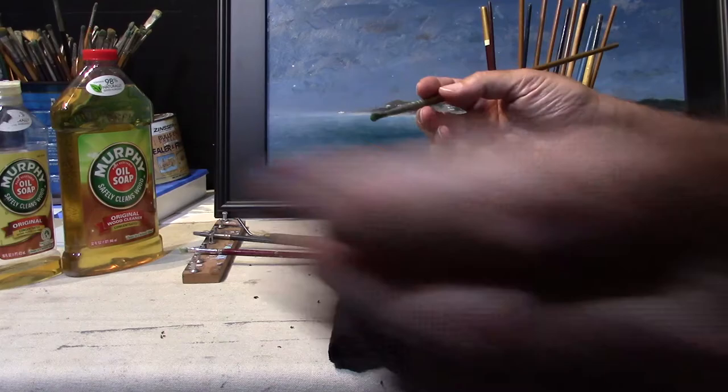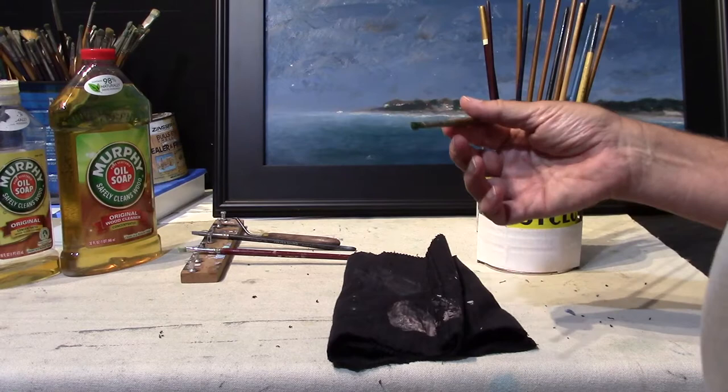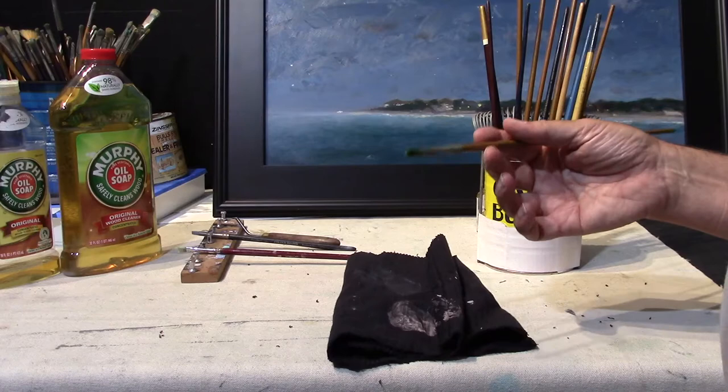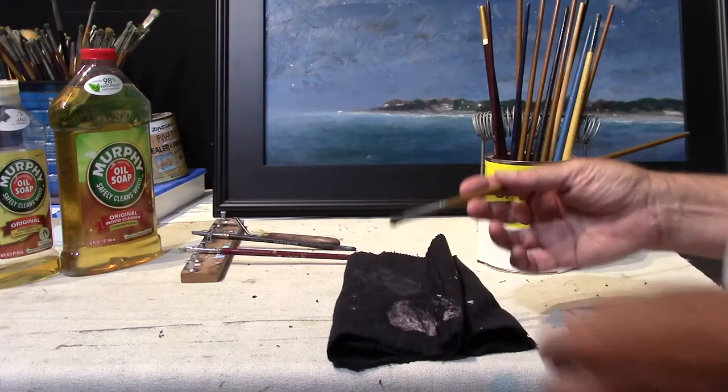What I'd like to do is show you how to repair a brush that's been left out - maybe in a car or somewhere - where you forgot it had some paint on it and it dried up and now it's hard as a rock. Most people would throw these brushes away, but in this case we're going to try to repair this one.